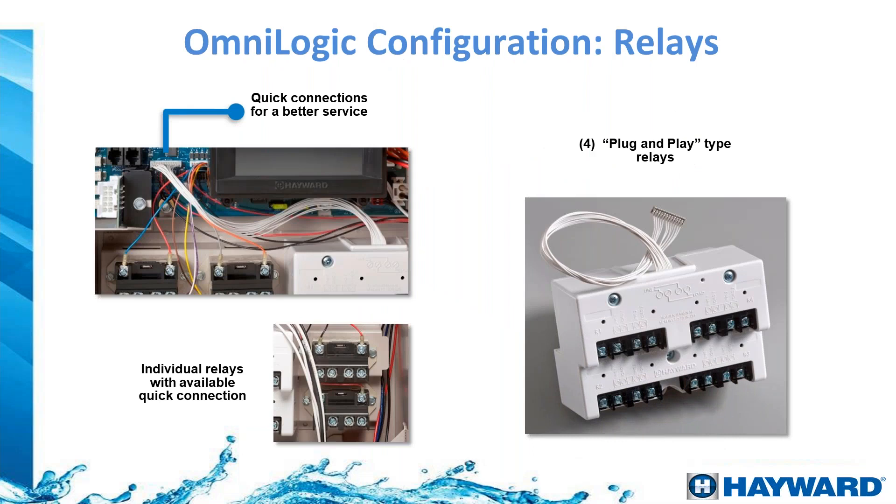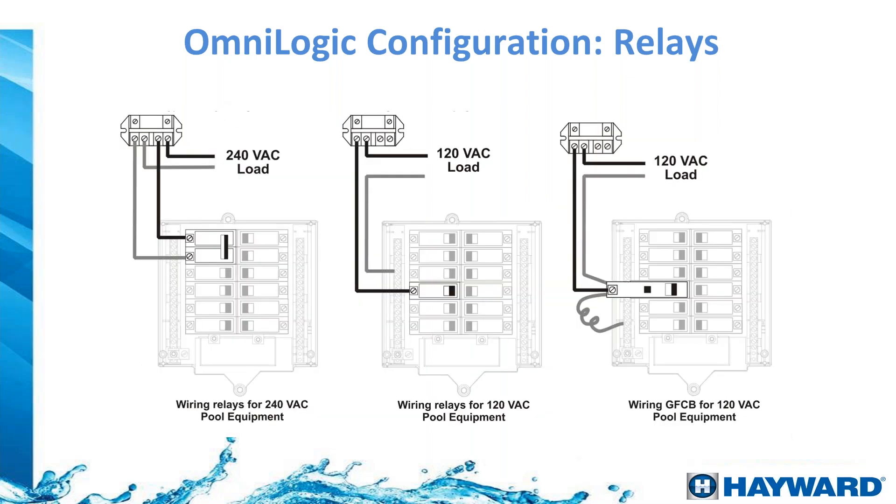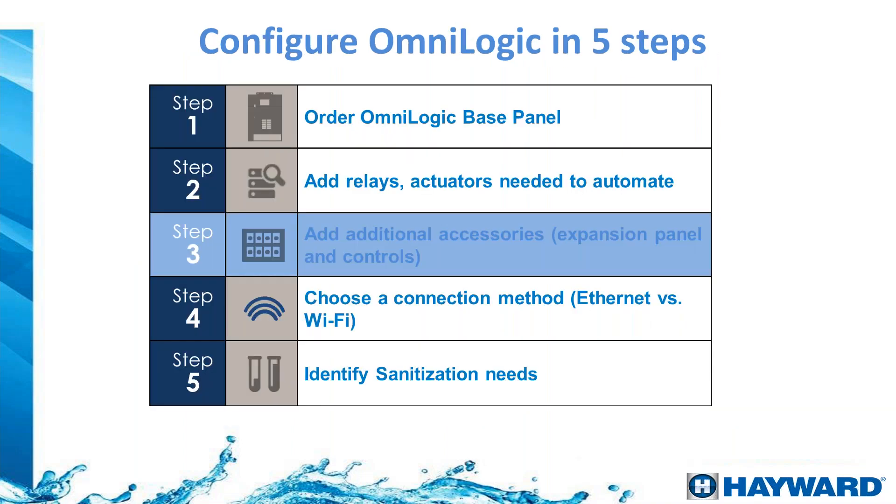Each relay and the relay bank has a special connector that plugs into a labeled slot on the board, so you cannot miss the correct position. It will say 'relay bank' or 'additional relay.' Relays from other manufacturers are not compatible due to the wire connection design. For wiring, you can connect 240V loads such as blowers, 110V loads such as a single-speed pump, or use a GFCI breaker to connect a transformer for low-voltage pool lights.